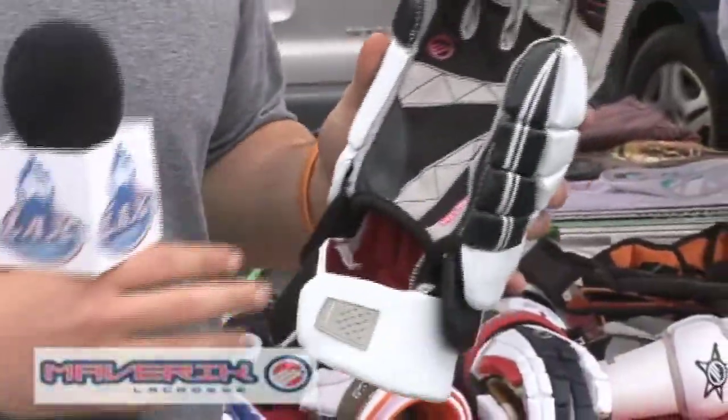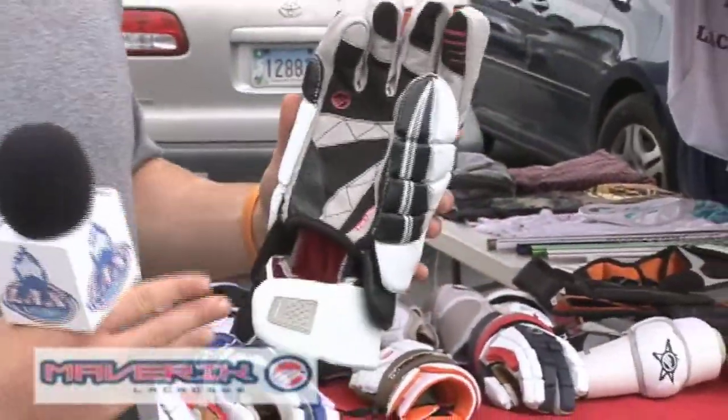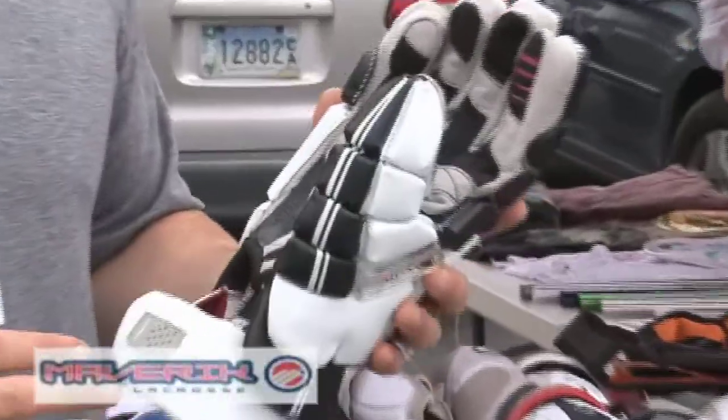We also went with full leather palms so you can feel the stick better in your hands, and the gloves are already broken in when you first get them.